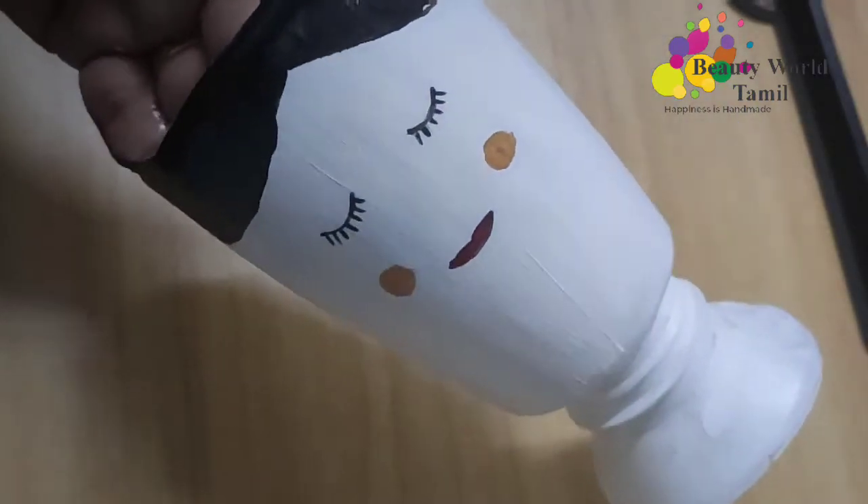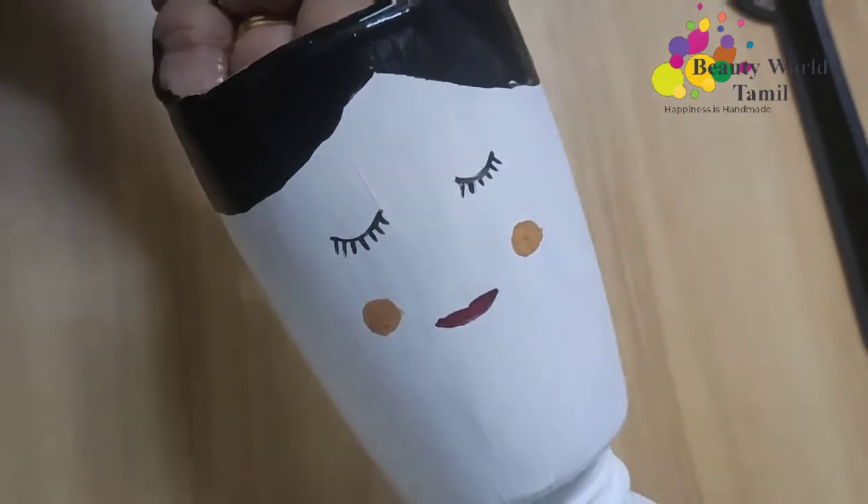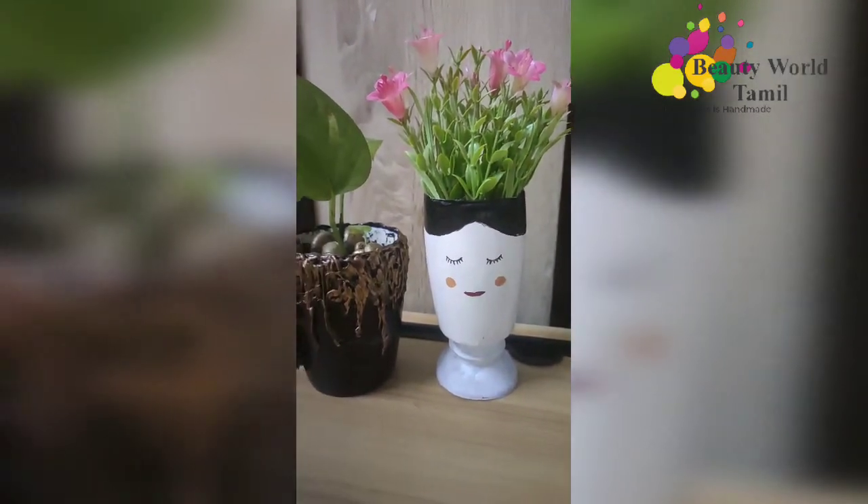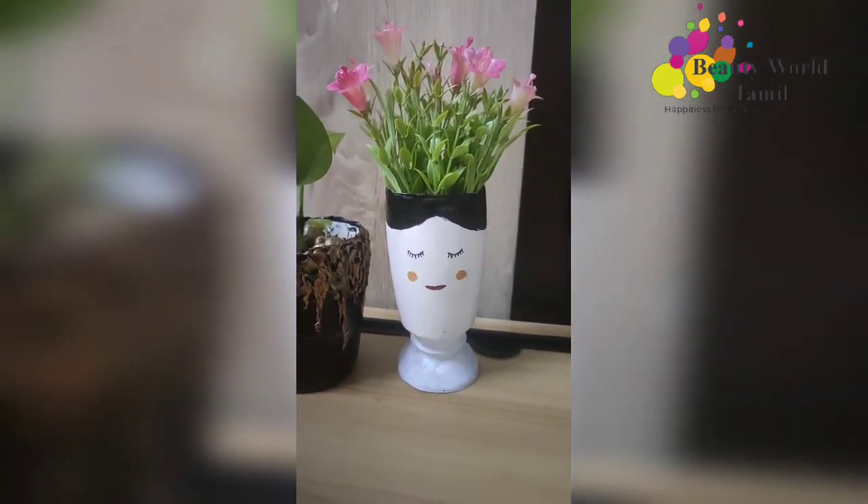This is a simple bottle and we can use it as a bowl, a plant pot, or a pen stand.